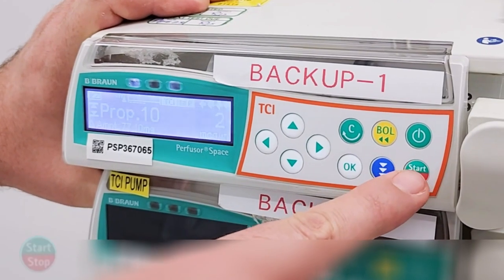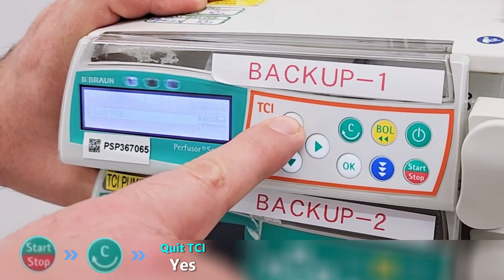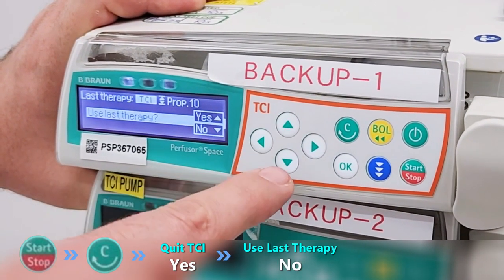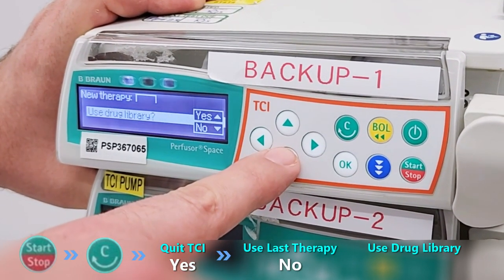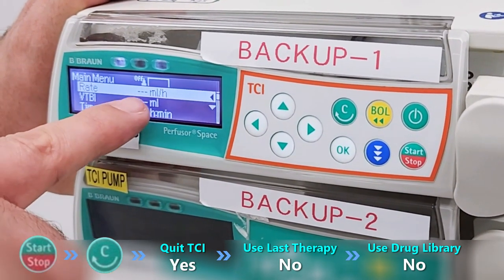To change from TCI to ML per hour, stop the infusion. Press C to quit TCI. Select no for using last therapy, and again select no for using drug library. Now you can use ML per hour.